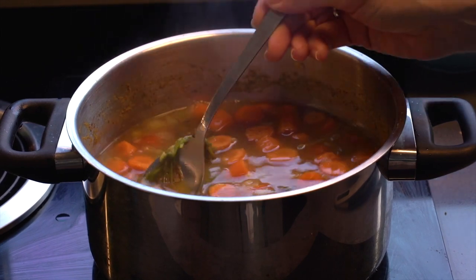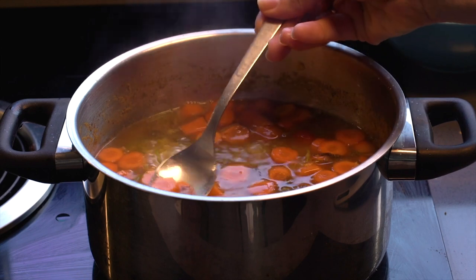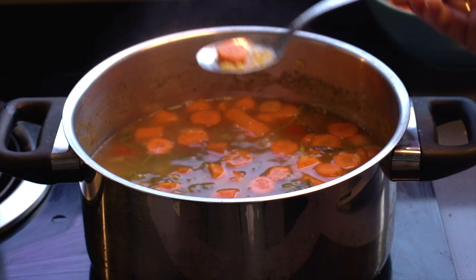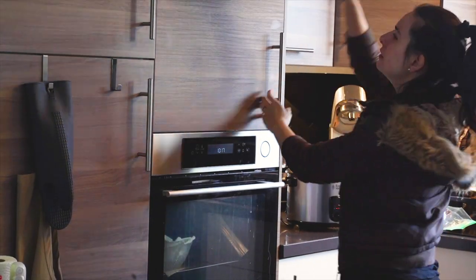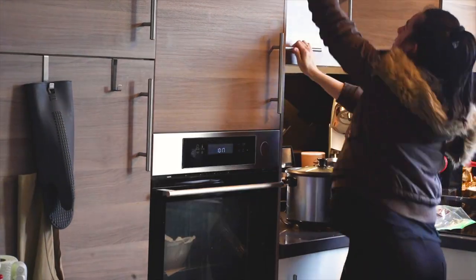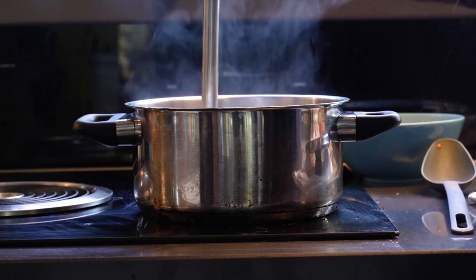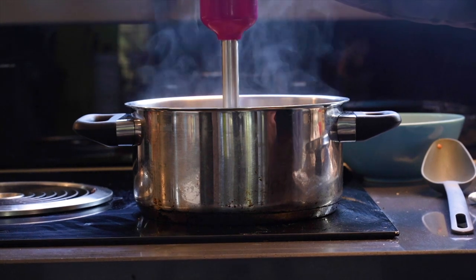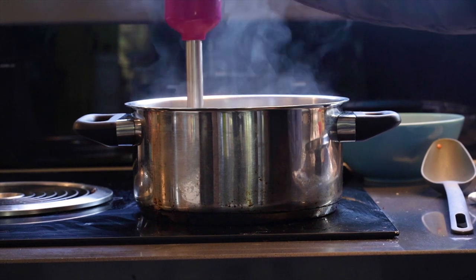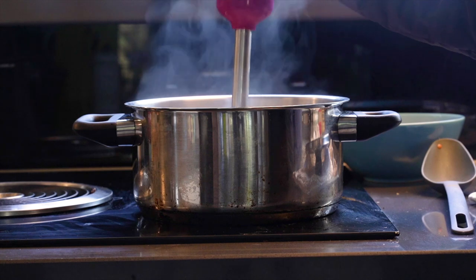By the time I was done cleaning, the soup had simmered away. I tested to make sure the carrots and lentils were soft — which they were — then began the scavenger hunt for a hand blender. Not my house, so I struggled, but I finally found one. Blend everything until it's smooth and silky.